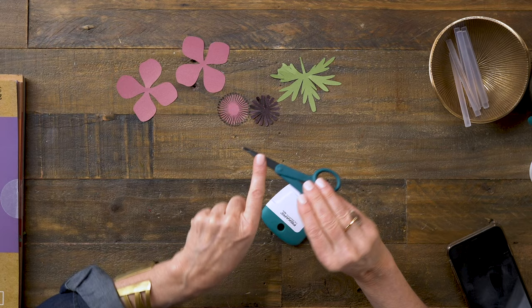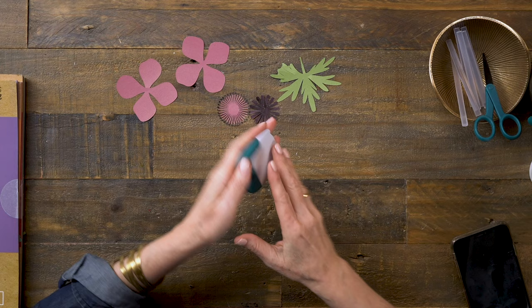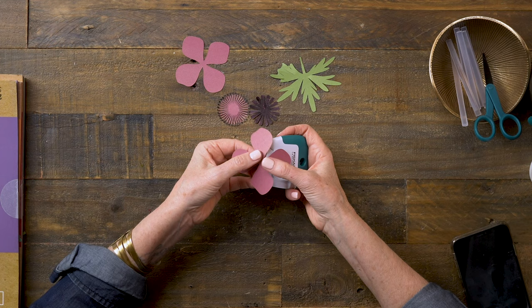The next thing I'll want to do is start adding some shape to the petals, and for that I'm going to use this curling tool. You can also use the edge of your scissors if you don't have a curling tool, or some sort of a scraper tool works as well. But this is made specifically for this, so I'm going to use my thumb and put the thumb on the edge with the paper in between.